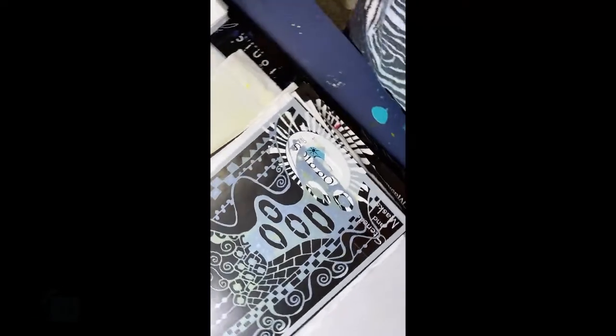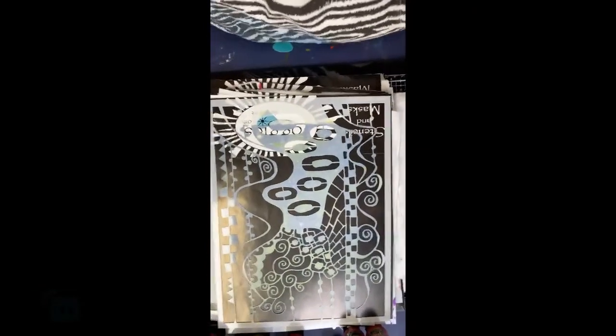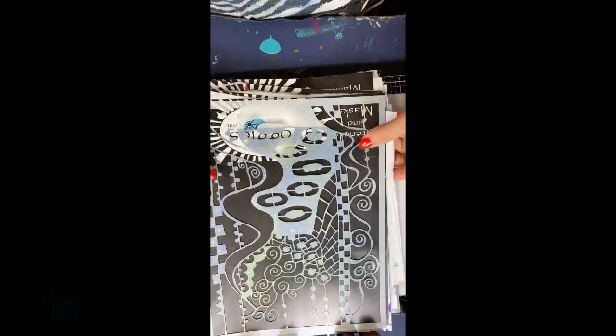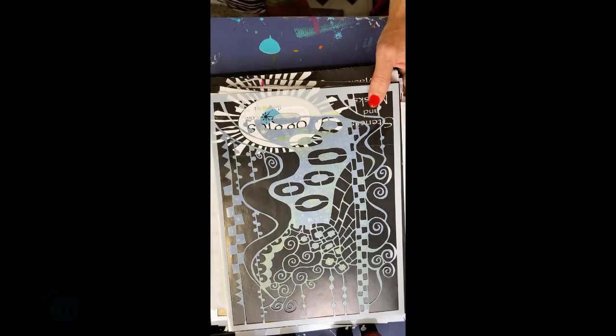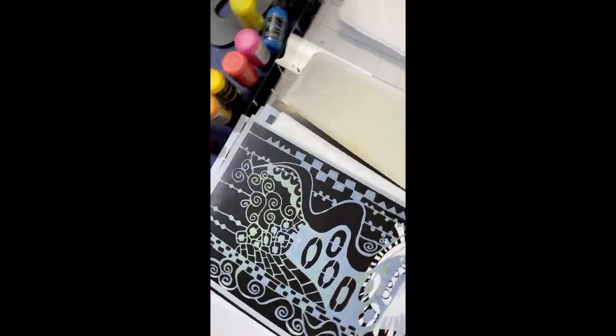Usually when I do these live videos I'm doing them with Athena, and she uses the gimbal. Well, she's not available, so I'm doing this on my own. I didn't realize I had to go portrait instead of landscape. I'd start all over again if I could, but that makes it too hard. So please bear with me.